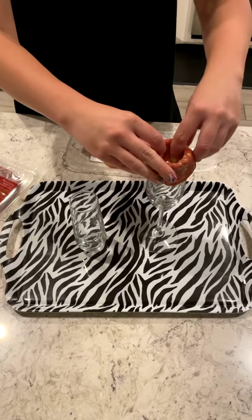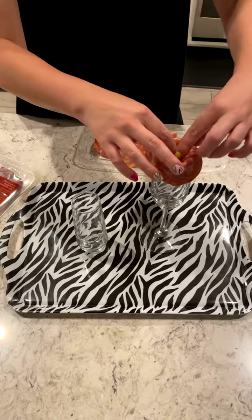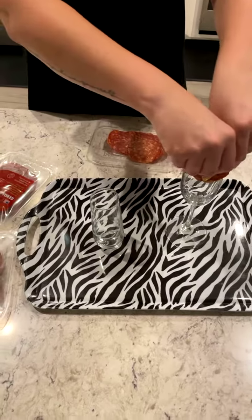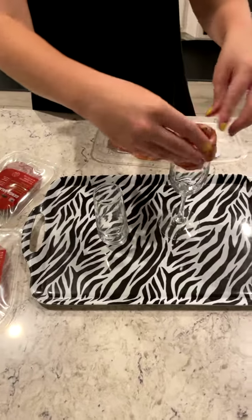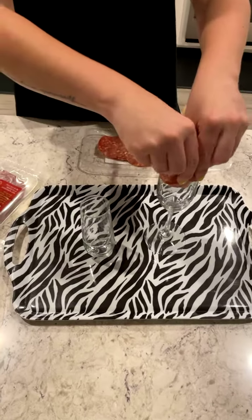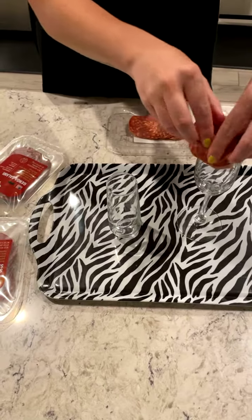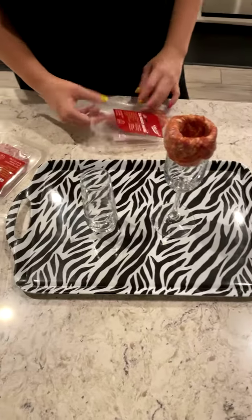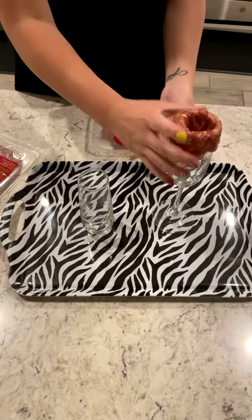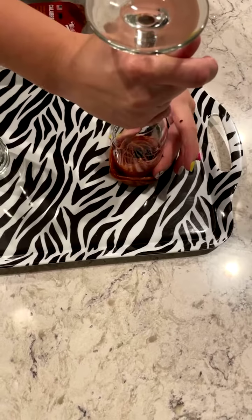My husband got lucky - I'm not a big flower person, but I do like me some pretty orchids and Gerber daisies. Okay, so this is Calabrese salami - don't let me pronounce anything because it'll be wrong. You get a champagne glass, flip it over - oh my gosh, it's gonna be freaking cute!